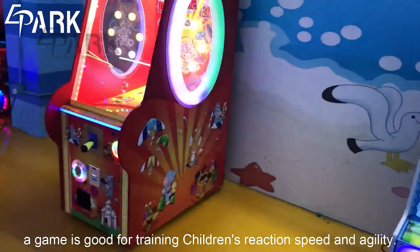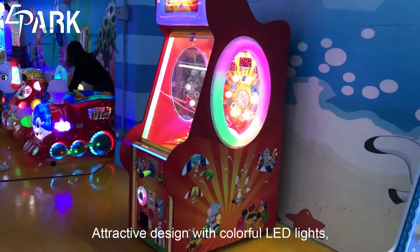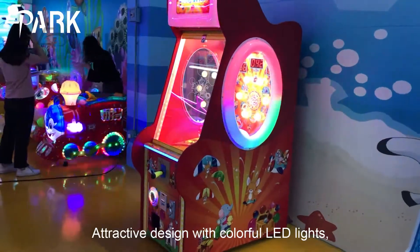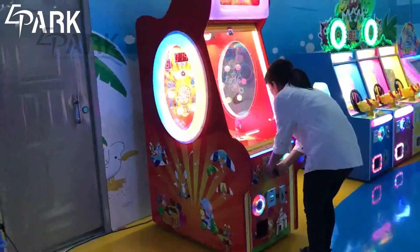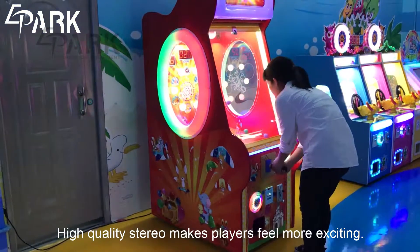A game is good for training children's reaction speed and agility. Attractive design with colorful LED lights. High-quality stereo makes players feel more exciting.